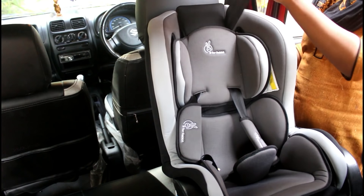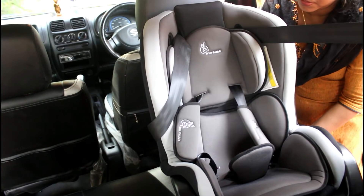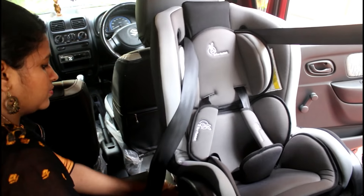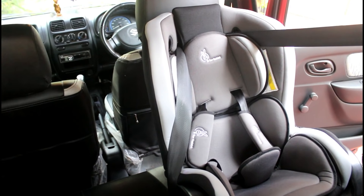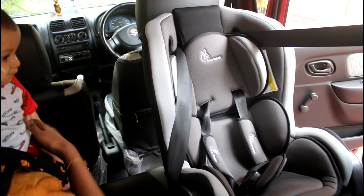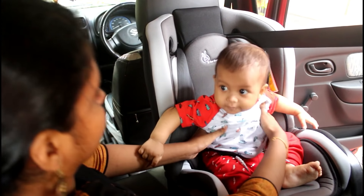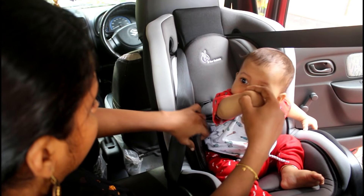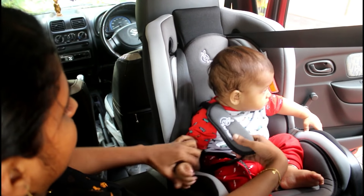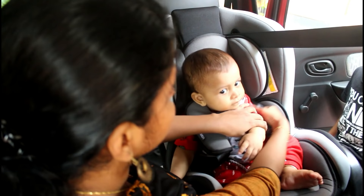We need to decide how we are going to fix the seat. This seat is easy to install. We need to fix the seat according to the user manual. This seat can be fixed in the back seat, and it can also be used in the front seat. This car can be fixed in the rear facing position.